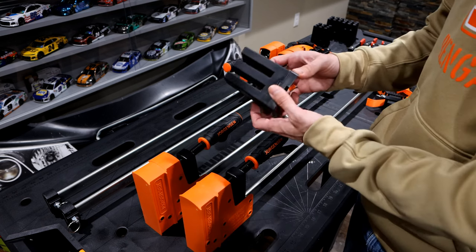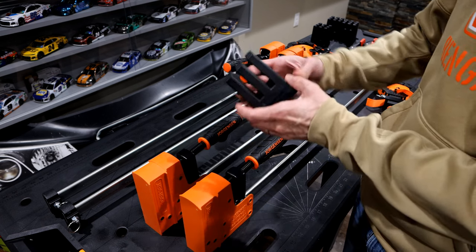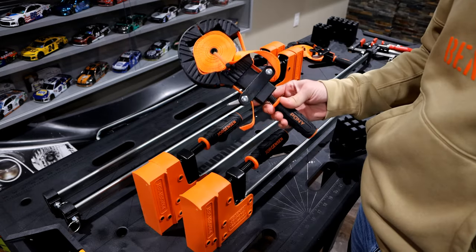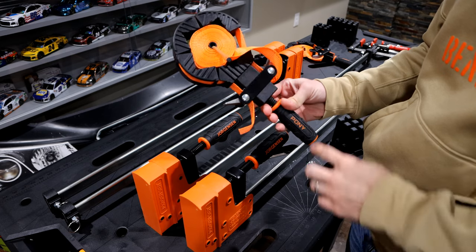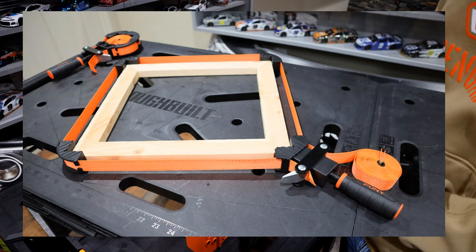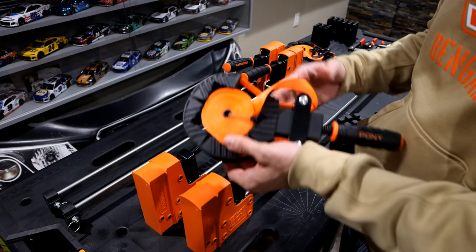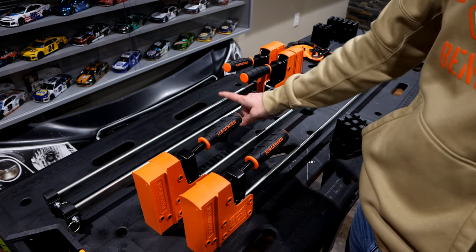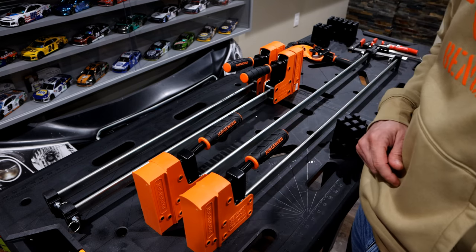Essentially what this is going to allow you to do is stack these across each other by using these slots. Obviously there are other cheaper alternatives out there. I've used some of these pony strap clamps many times. Bessey makes a version as well. But when you start getting into larger things like cabinets and doors, this method using parallel clamps is a lot easier to use.